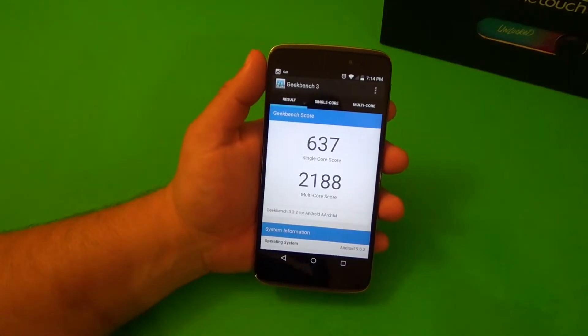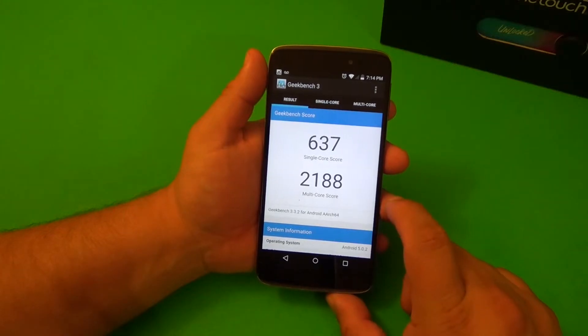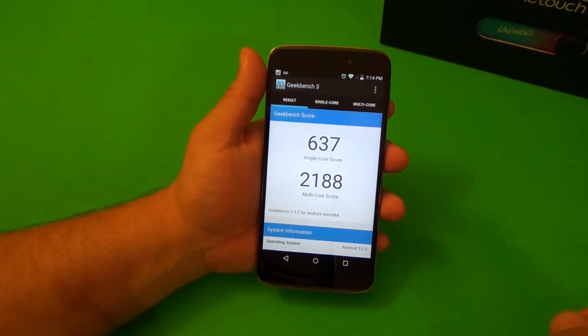Okay, there you have it. This phone got a 637 single core and 2188 multi-core. Not bad. Now let's go ahead to the next test.